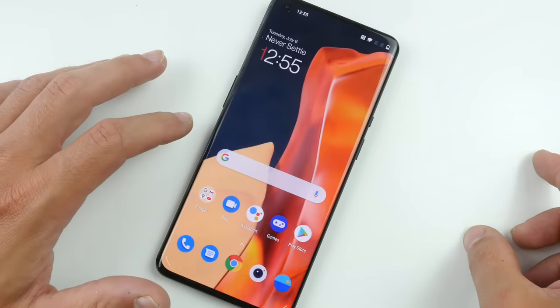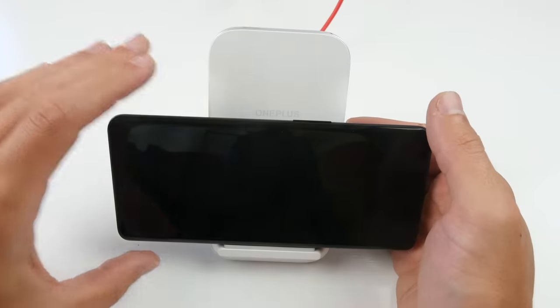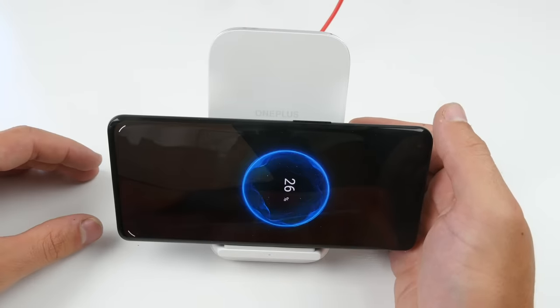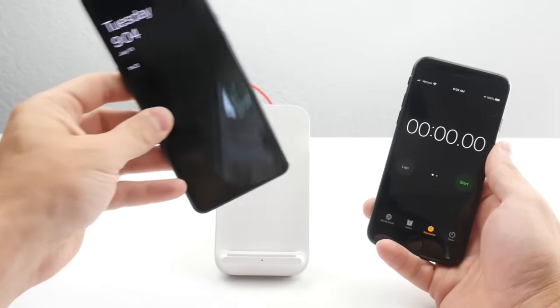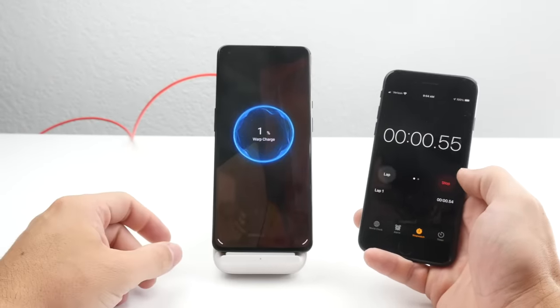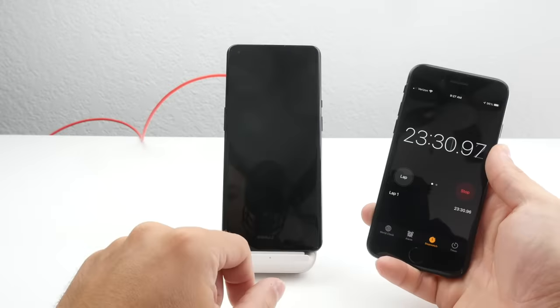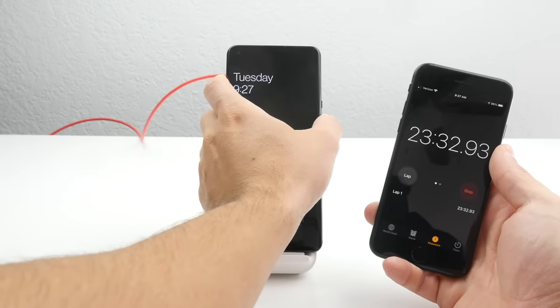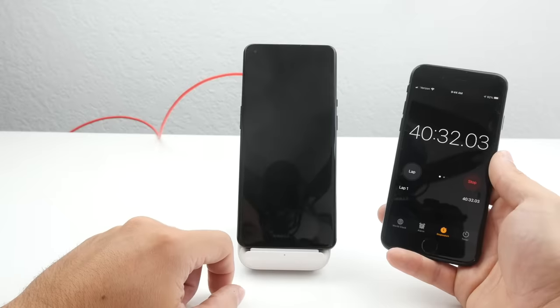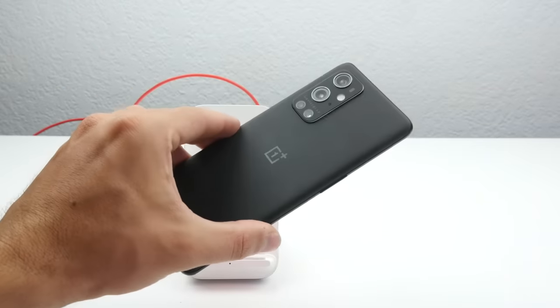I want to do a few tests myself and put it to the ultimate test to see whether that's true. First, I wanted to see if the phone actually charges under 43 minutes at room temperature — about 77 Fahrenheit, 25 Celsius. I charged the phone from 1 to 100%. Around the 23-minute mark, we hit 72%, already more than half. Right at 42 and a half minutes, we hit 100% charge. So that initial room temperature test was a success.